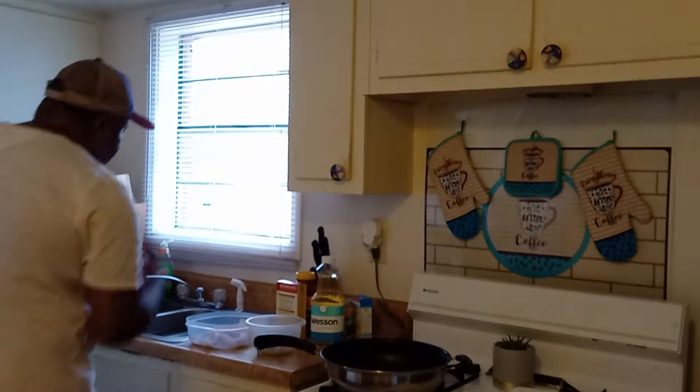And I know my nephew is probably going to be calling me once he sees this video, asking why I didn't call him over. So let me wash my hands real quick.